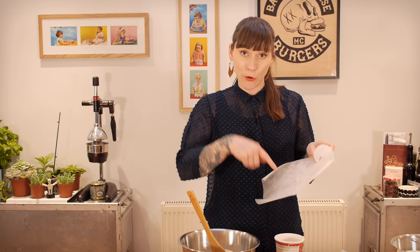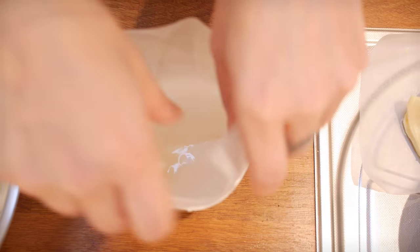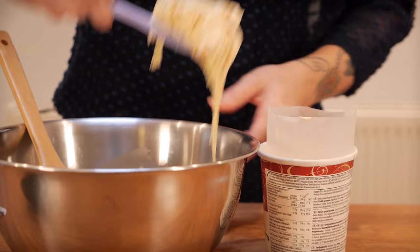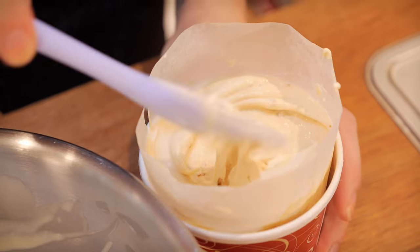You want to work fairly quickly because your ice cream is melting all the time, but once it's all stirred through, get a bit of greaseproof paper just to line your tub because we're going to put the ice cream back in there. Then just scoop it all back in and make sure you squish it down quite a bit. Pop the lid on and whack it back in the freezer to firm up — you want it quite firm, so this will take at least four hours, but I like to do it overnight.